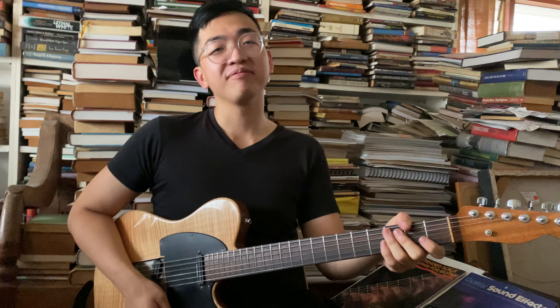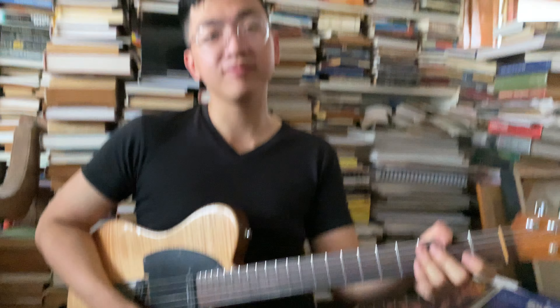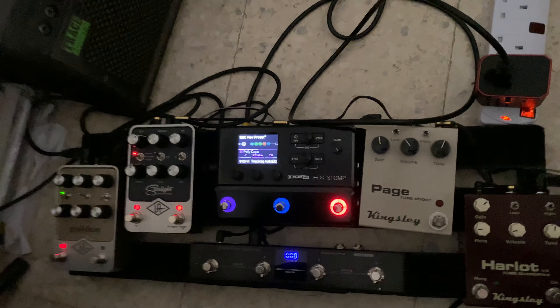We're going to check out Andrew and his guitar and his board here. He's going to narrate through this so people understand. We're going to move the camera to the board and look at it — so let's talk about it. What do you have here?